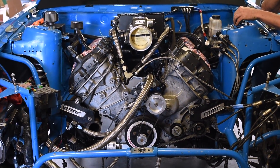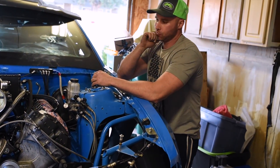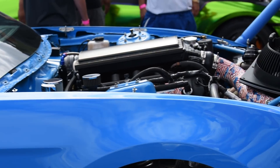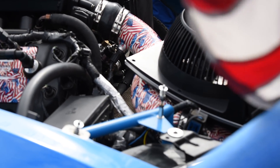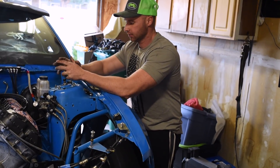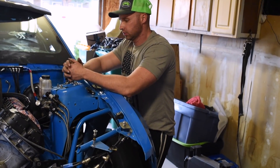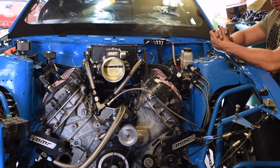Going to be under about 3,000 pounds — estimated 2,900 without driver, about 3,100 with. Already taken 320 pounds out of the car since last year. The fiberglass doors will help. Still have areas to hit — wiring harness to remove, might do a lightweight aluminum trans tunnel. Going full race car — no sense keeping it a street car anymore.